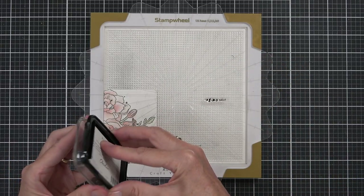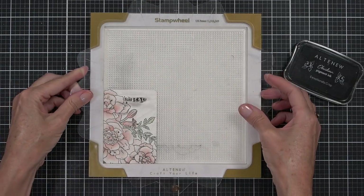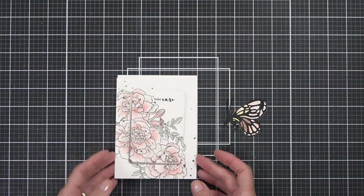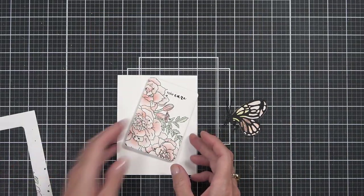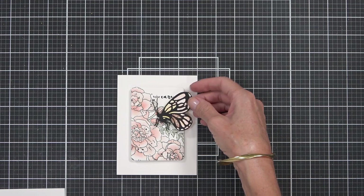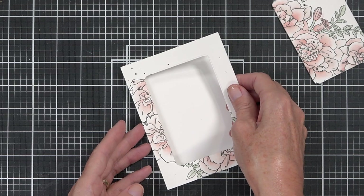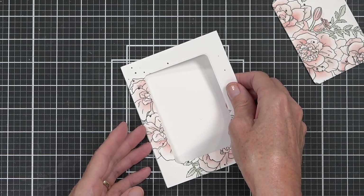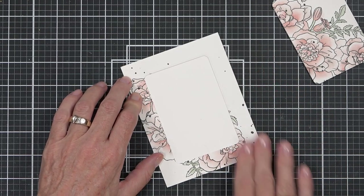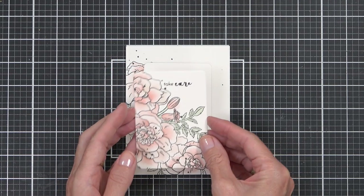I added a sentiment from the Inky Bouquet stamp set because I felt the boldness of the sentiment went well with the black die-cut butterfly. I nearly made the card with just that center piece — I really liked it and thought maybe I could make it into two cards. But in the end the original card design won out, and I adhered the outside portion of the die cut to the front of the Etude scifold card and popped up the center as well as the butterfly.